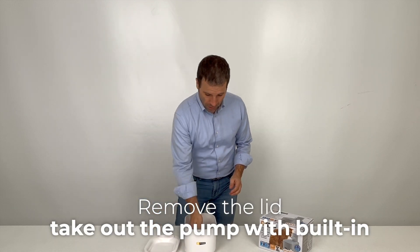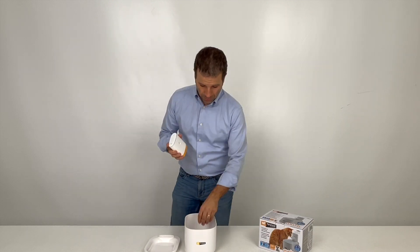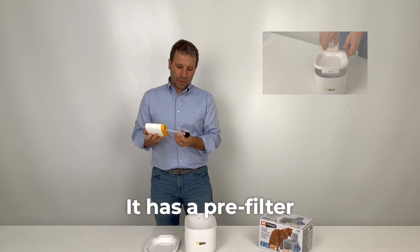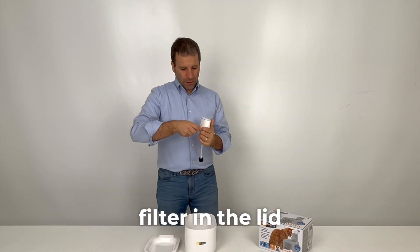Remove the lid, take out the pump with built-in battery and attach the tube. It has a pre-filter. Add the spout, and there's a three-stage filter in the lid.